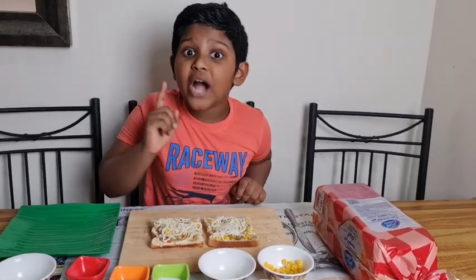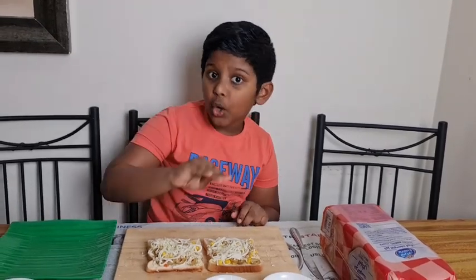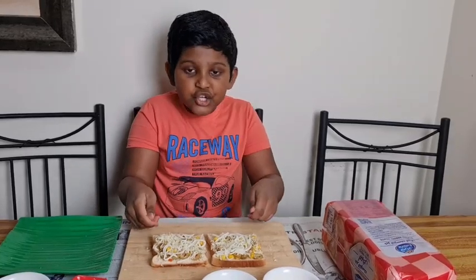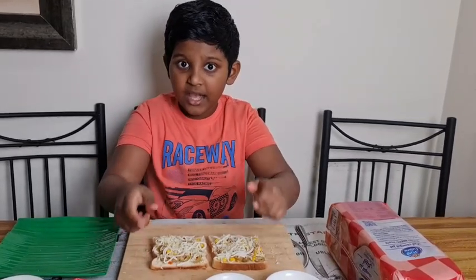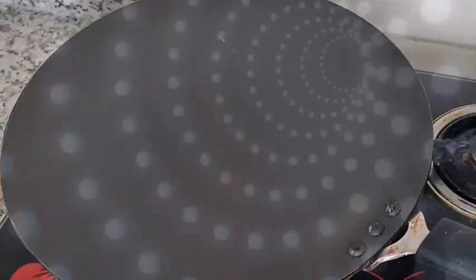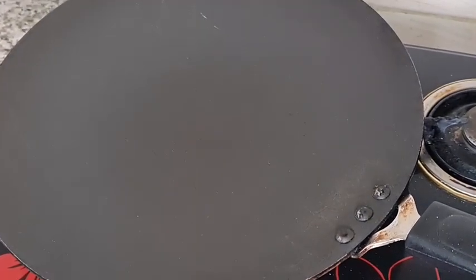The next step you have to be cautious. We are going to heat a pan and turn it to low flame. Then we are going to apply some butter on the pan and gently place the bread. Fire is dangerous — take the help of an adult. My pan is hot, my flame is low. Let's apply the butter.